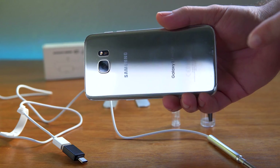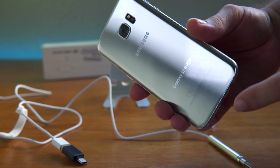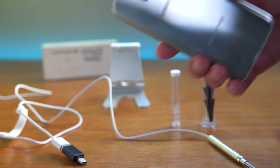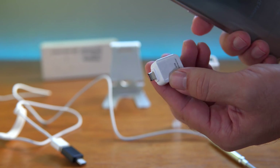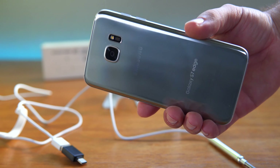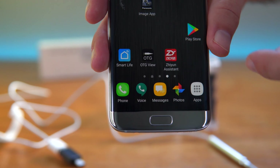Next we're going to try to connect the scope to my phone. Something to note is that not all phones can connect, but most will. If you have a Samsung Galaxy — like the older S7 Edge — it comes with an adapter in the phone package that you'll need. Google phones and most newer USB-C phones don't need that. Just keep in mind your phone might require some kind of adapter.